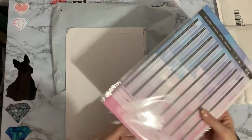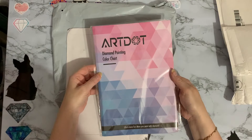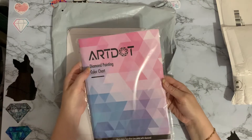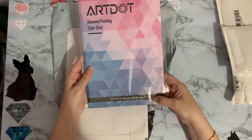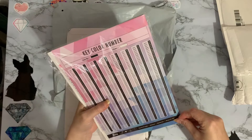The first one is a very very useful item. It's from ART - I did get it through AliExpress unfortunately, they didn't have it on Amazon when I was looking. And it's a diamond painting color chart. Life is more fun when you paint with diamonds!